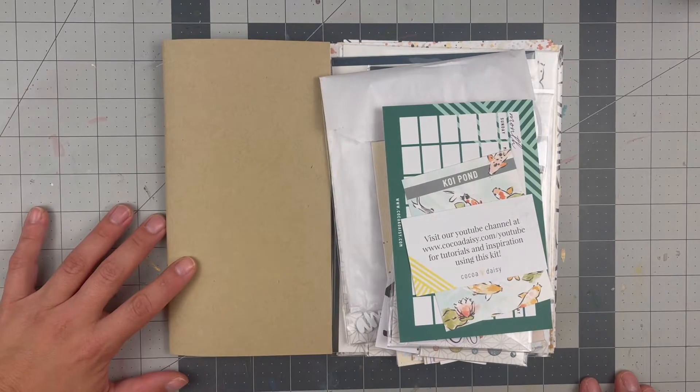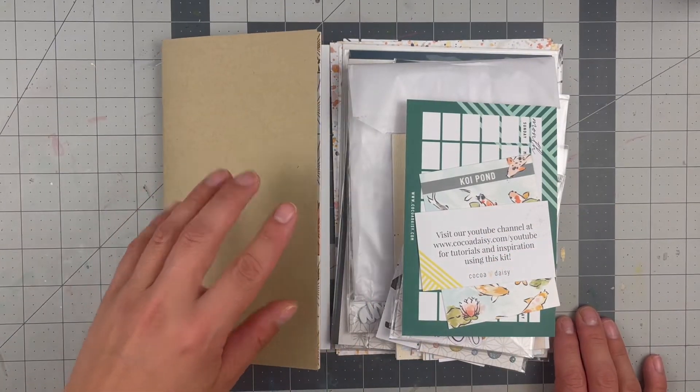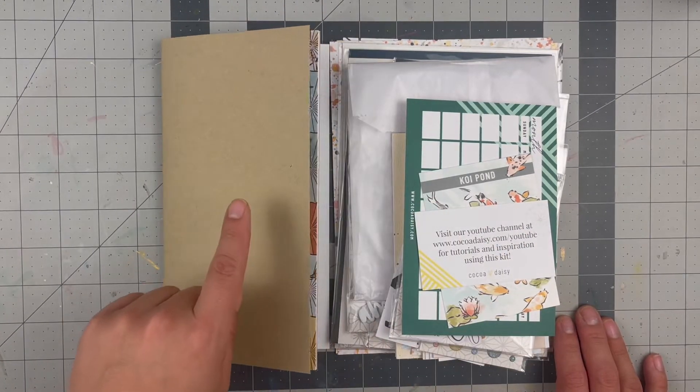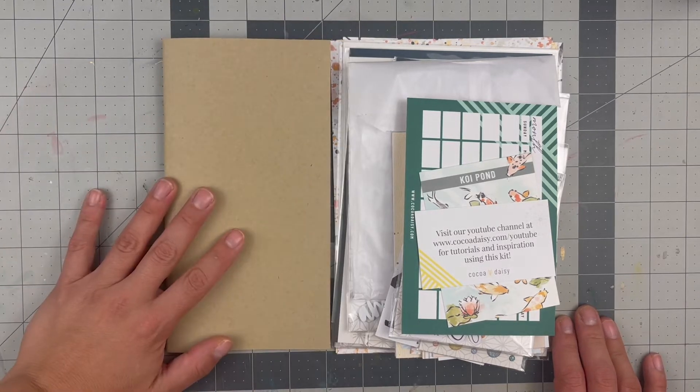Hello everyone, welcome back to my channel. For today's video we are doing a Coco Daisy unboxing of the Modern Memory Keeper subscription kit, and then I added the Daisy Dory — or Coco Dory as they call it. It's the Traveler's Notebook Edition.